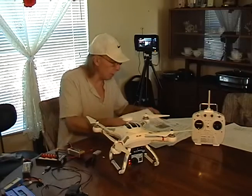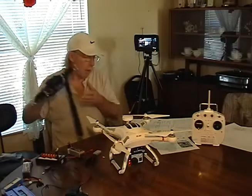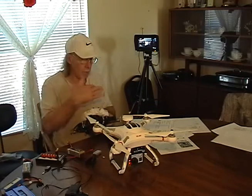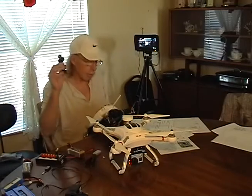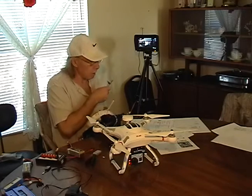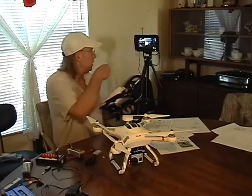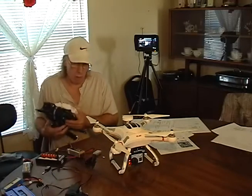For my next video I think I'm going to put the gimbal on and go through what it took to get that working, and we'll fly it to see how much the added weight cuts into flight time. I also tried mounting the receiver and monitor on the controller using a fiberglass arm, but the monitor with the battery was too heavy and cumbersome — it kept trying to fall off. So for now I'll continue using the tripod setup.